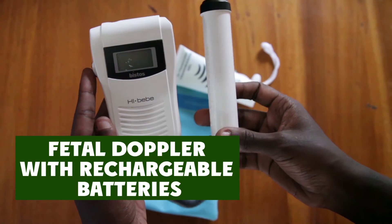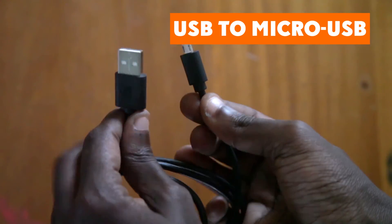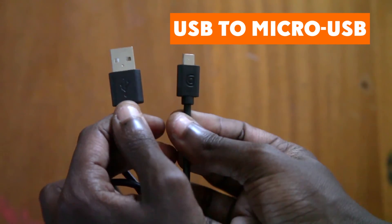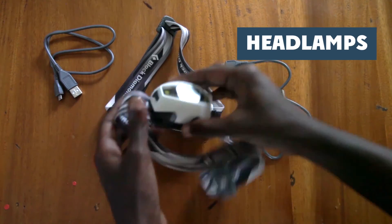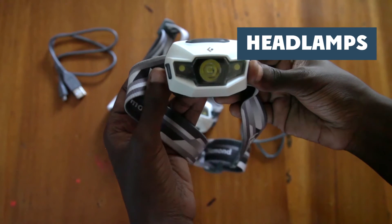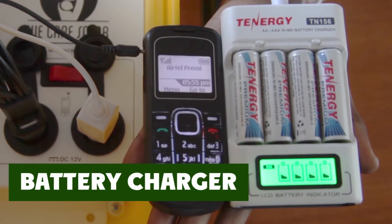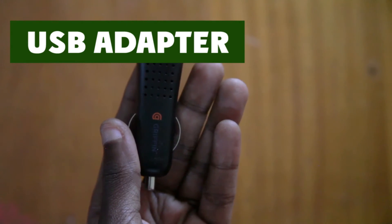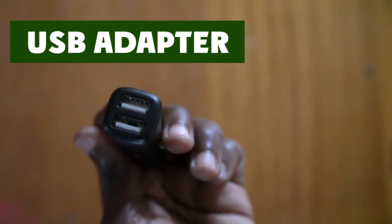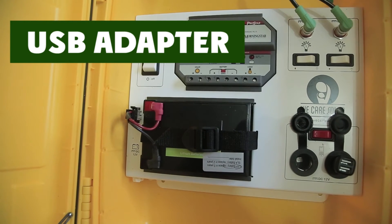Now let's look at the different appliances that come with the solar suitcase: a feto-Doppler with rechargeable batteries, a USB adapter, a USB to micro-USB wire, a multi-tip USB phone charger, two headlamps or torches with rechargeable batteries, and a battery charger. Remember, only charge appliances during the day when the green light is blinking. The USB adapter helps you charge phones and headlamps.